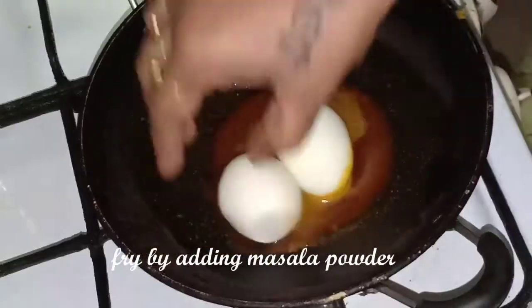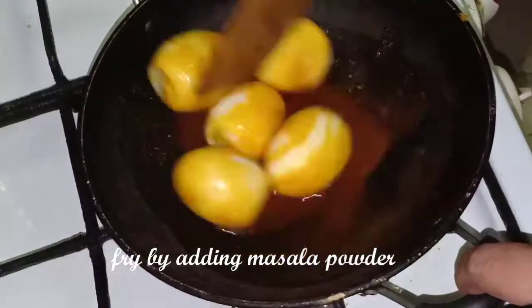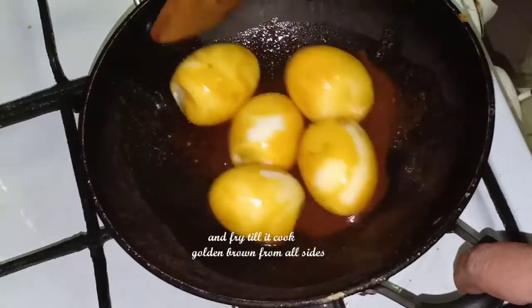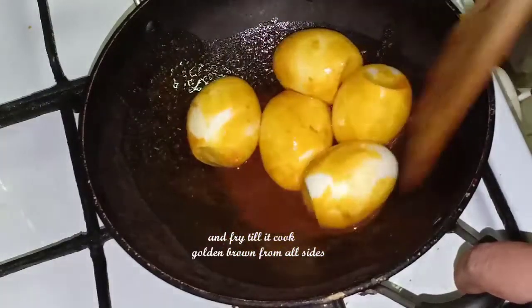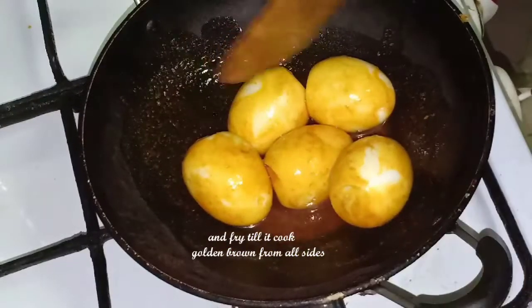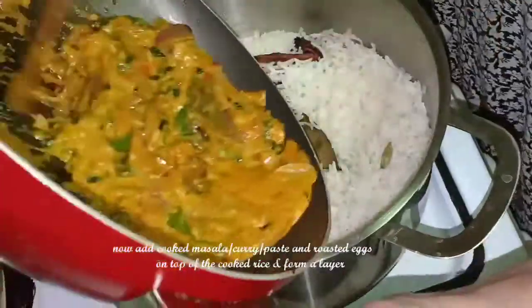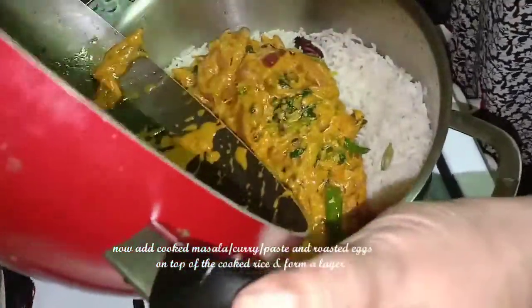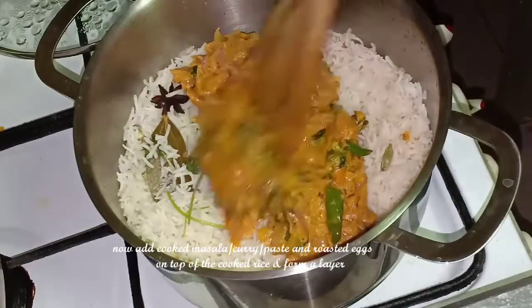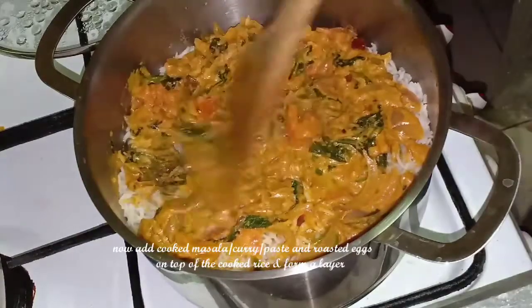Add it to the oil and fry it a little bit. Let's fry it to a nice golden brown. Now we have half-cooked rice. Now we have to spread the rice, then spread it on the rice. Then add the rose pan. Then add the egg to the rice.